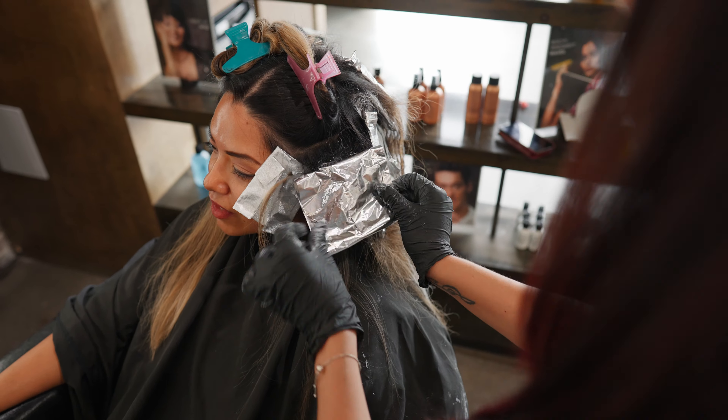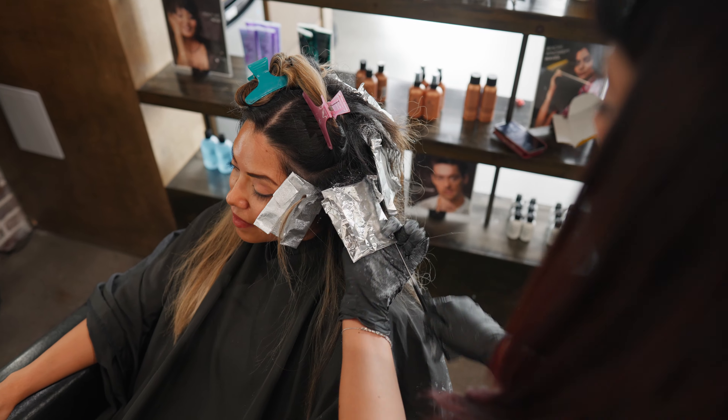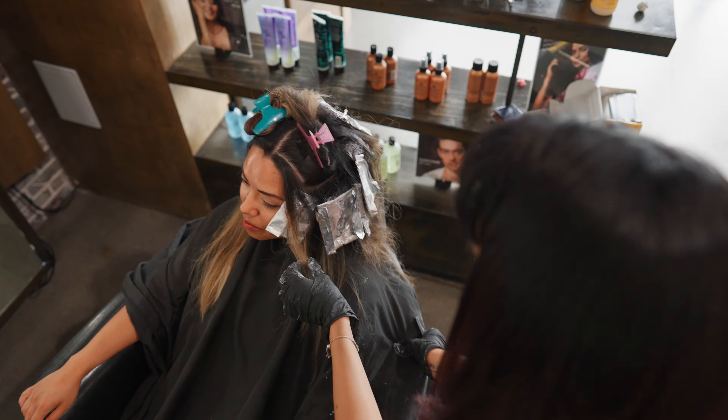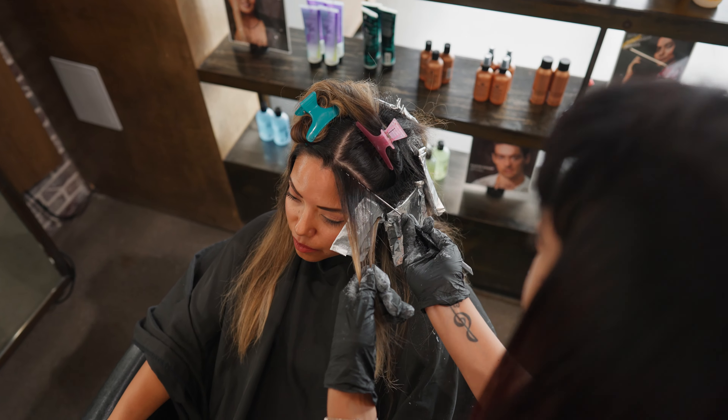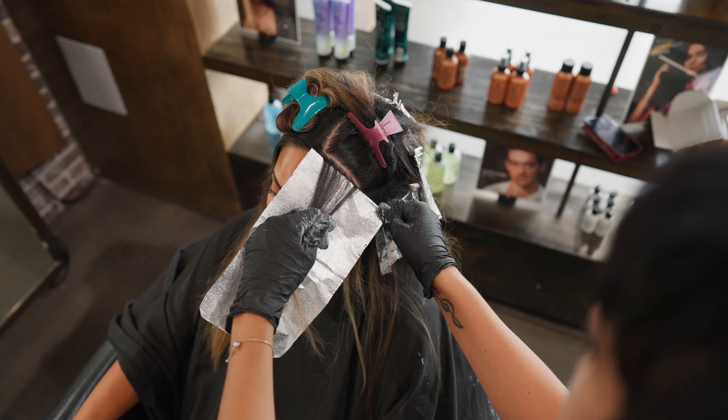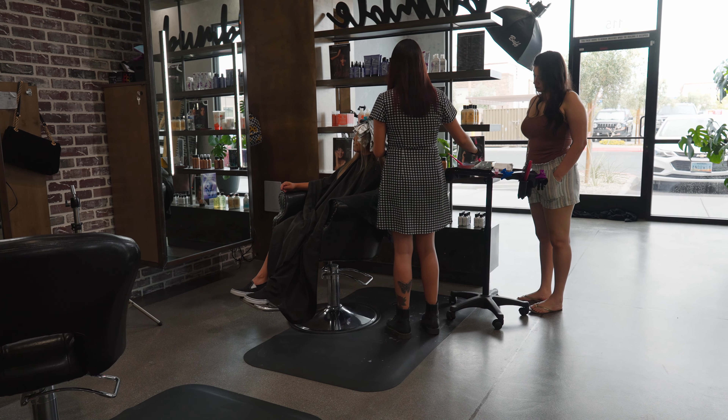My next couple of sections are teased and I am leaving a little bit of dimension in between. Next I'm going to go along the hairline again — I'm going to highlight close to her hairline, not teasing, that way it's really nice and bright around her hairline.